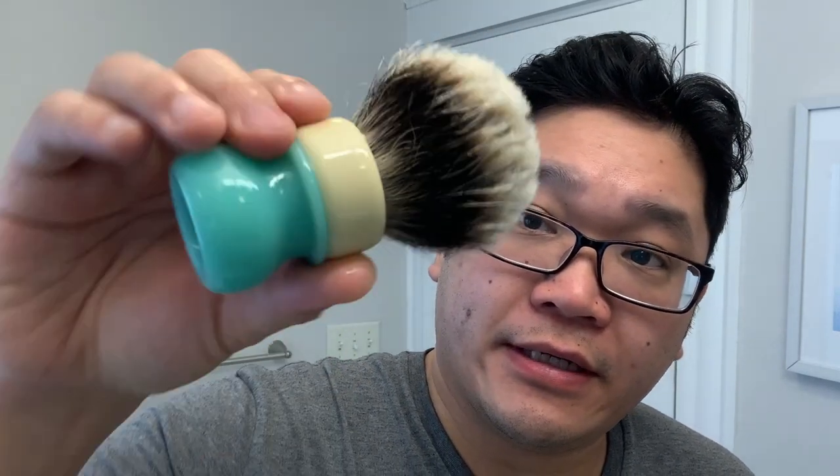First up, my brush has been soaking, and that is a brush from Grizzly Bay. You can see right there the coin. To go along with the vintage theme of today's shave, I've chosen the Schick Type I injector razor. I know there are some huge fans of the injector type razors — I don't think I've used too many on camera, so I thought it'd be a good time to bust one out for today.